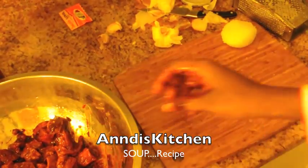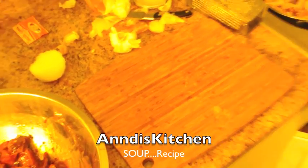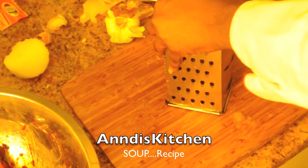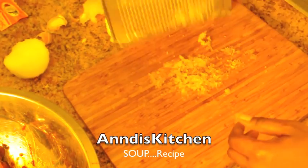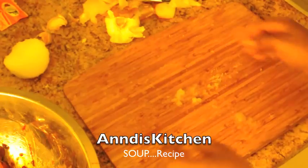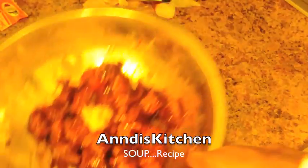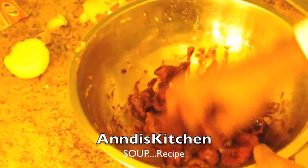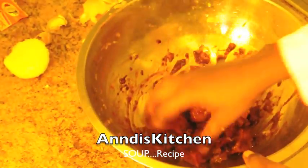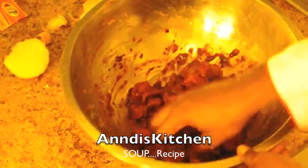I'm gonna wash my hands and grate some ginger. I have some ginger — I'm not going to use all of it, just a small portion. The reason I'm using ginger is because the flavor is really good on meats, chicken, fish, anything. This soup is about flavor. Just a little bit of ginger — about a teaspoon — then mix it in and let this marinate. If you have chopped garlic you can put it in too. Let this sit for about 5 minutes.